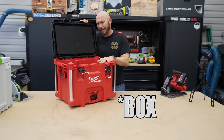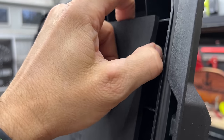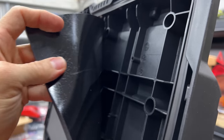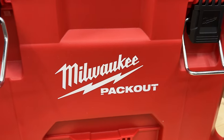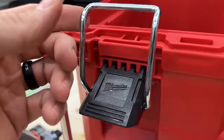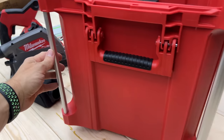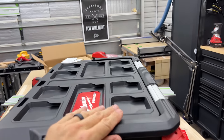The only thing I don't care for about this box, other than being a little too big, is the padding on top — it's just got a sticky back and it's likely going to come off over time. It is part of the Packout system, so if you're already in that it'll integrate well. It's a super strong box you can throw in the truck or van and everything is self-contained.